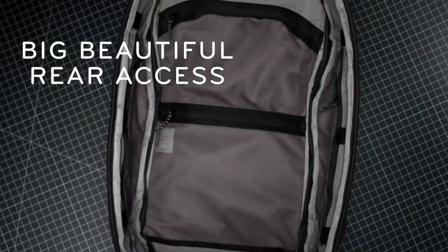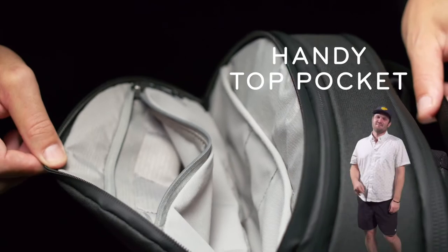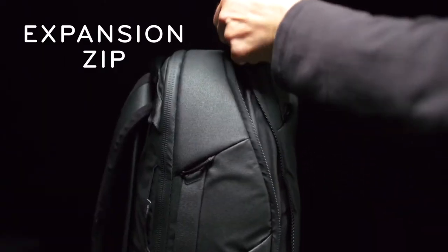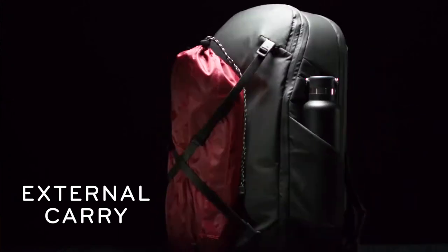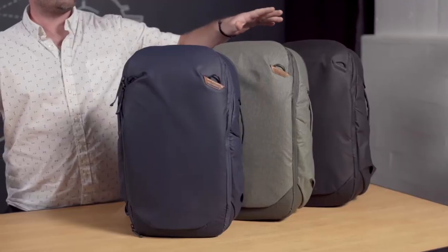Big, beautiful rear access for easy packing and unpacking. A handy top pocket for quick access to small stuff. Comfy shoulder straps that tuck away when not in use, and it expands to fit more when you need it. You can carry tons of stuff on the outside of the bag — water bottles, tripods — there are even hidden external carry straps for carrying just about anything. The 30-liter travel backpack is available in black, sage, and midnight.